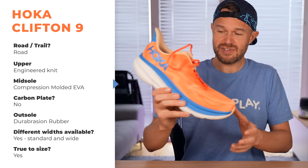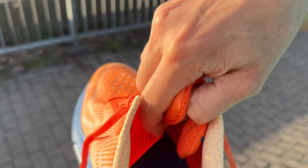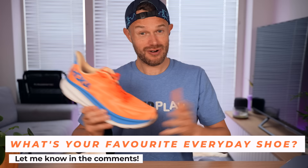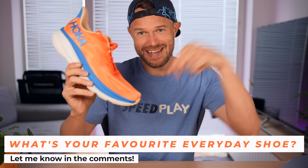It was true to size for me. It's got a semi-gusseted tongue — gusseted on just one side, which I haven't noticed before. Hoka also say some of this shoe is made from recycled materials and that it is vegan. If you're finding this useful, please smash that like button and answer today's question of the day in the comments: what is your favourite all-around shoe? Maybe something like the Nike Pegasus, the New Balance 1080 or the Asics Novablast — let us know down in the comments.